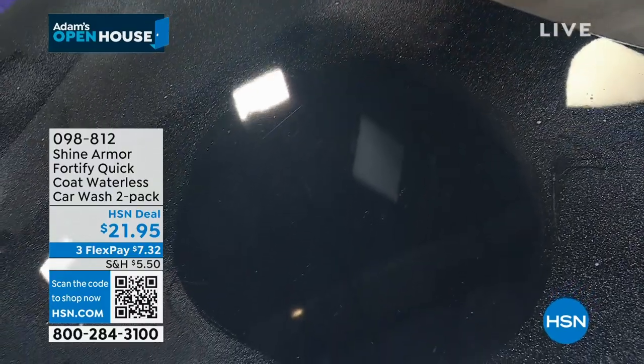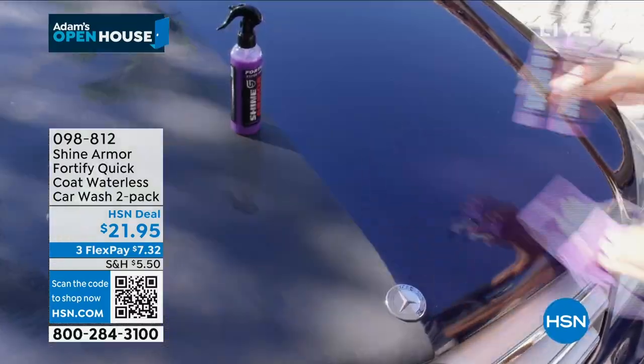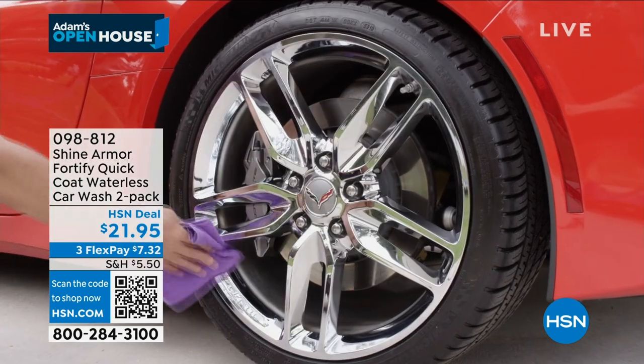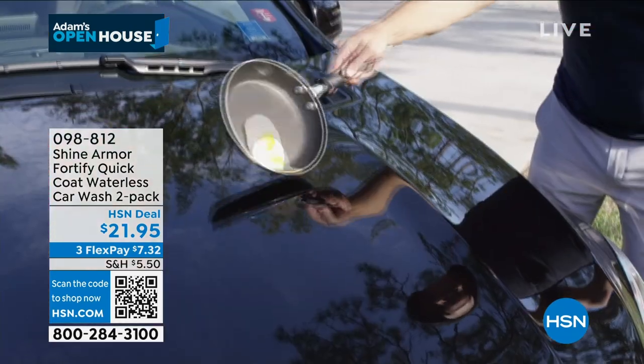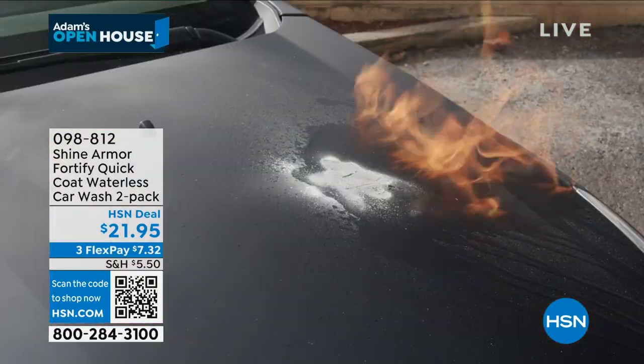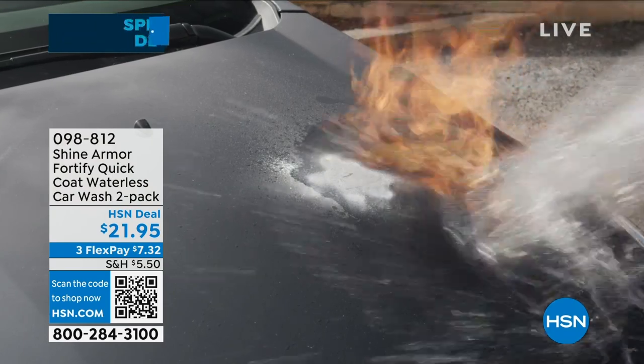The incredible thing is that if you live in an apartment building or someplace where you can't have a hose — you just need Shine Armor, carry it with you. I personally carry one in the back of my truck. That's what I was talking about with the hybrid ceramic — when you pour it on there, it actually looks for those micro-abrasions, it fills them out, it levels out the surface.